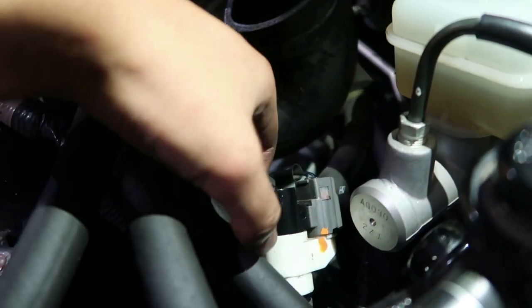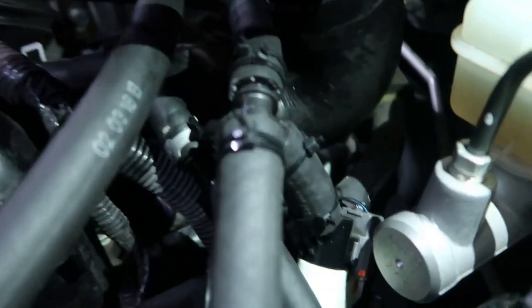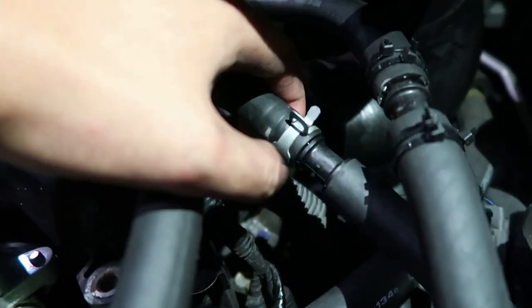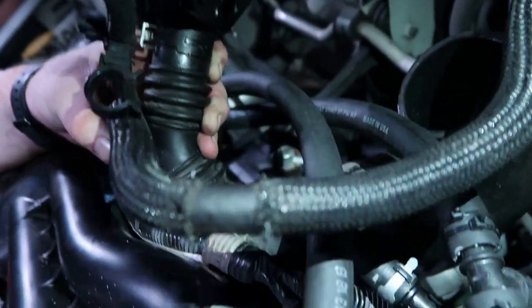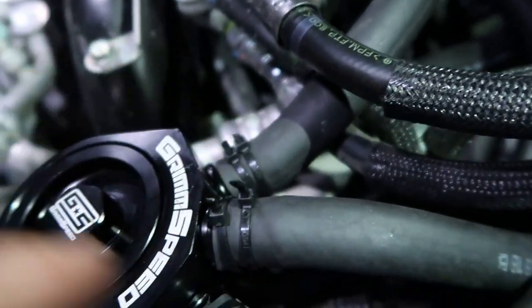The first thing you're gonna want to do is locate the white clamp right here. This white module right here will be the first thing you're gonna disconnect. What you want to do is disconnect the hose from the black side, which is going to be this one right here. Then you're gonna get the adapter and plug it into the hose that goes into your intake manifold, and then get your supplied hose and route it through to this middle AOS knob — whatever you want to call it.